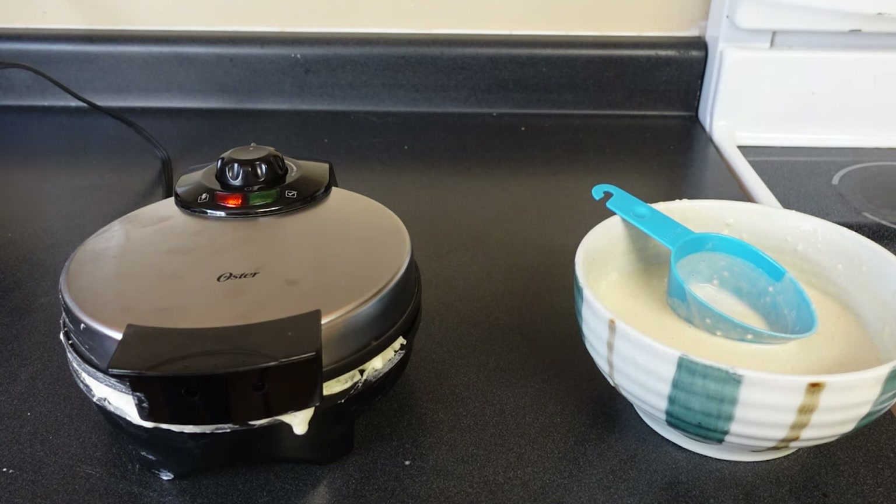As you can see, I do have a little bit of leakage — I put in a tiny bit too much. So make sure you follow the instructions and what it says. We'll come back when this is finished cooking and check it out.